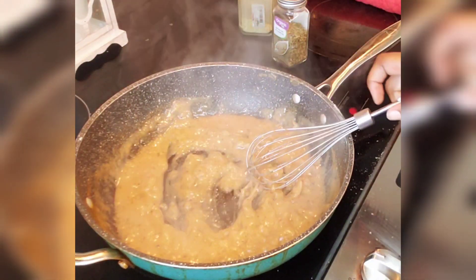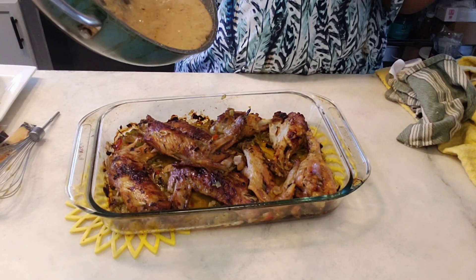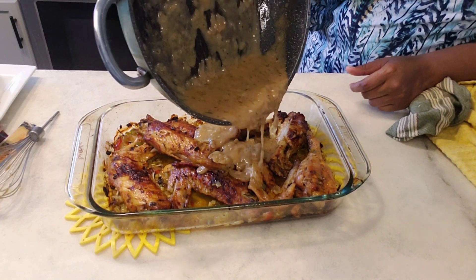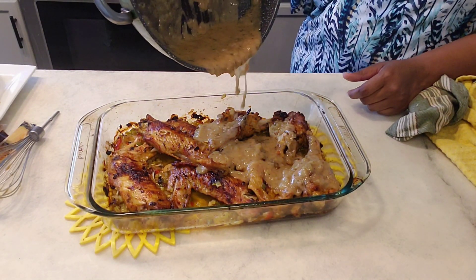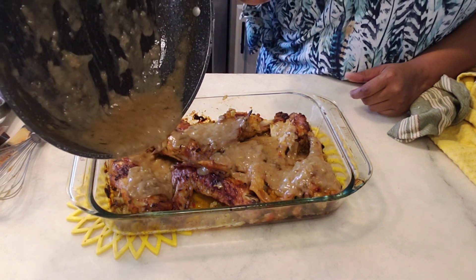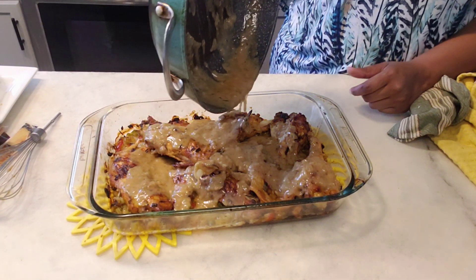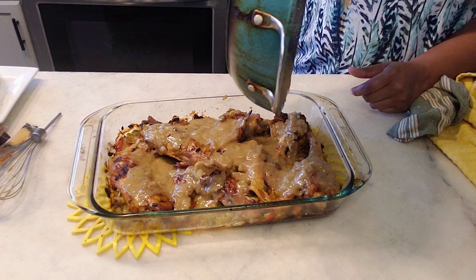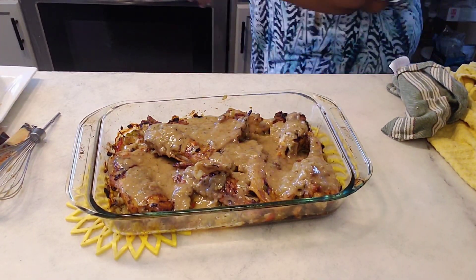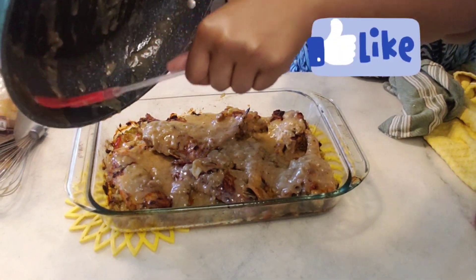I'm going to get my wings out now. This is it — that's what you're looking for. That's the onion gravy going on top. These will fall off the bone. In total I cooked this anywhere from two and a half to three hours. I like my turkey wings to fall off the bone — if they're not falling off the bone, I'm not really interested.